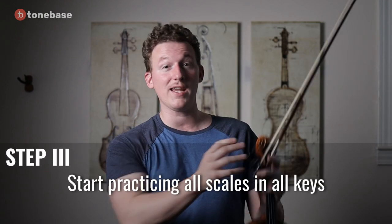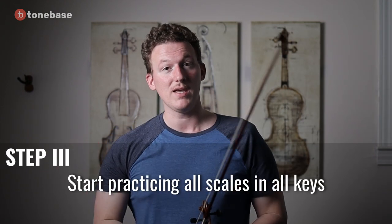Step three: now you can start taking those scales and practicing them in other keys. As I said before, if you get really good at scales in one key, it's not that difficult to translate them over to another key. At this point, you'll have truly fulfilled the purpose of Carl Flesch's scale system and you'll be a far better violinist than you ever could have dreamed if you'd been ignoring scale practice.